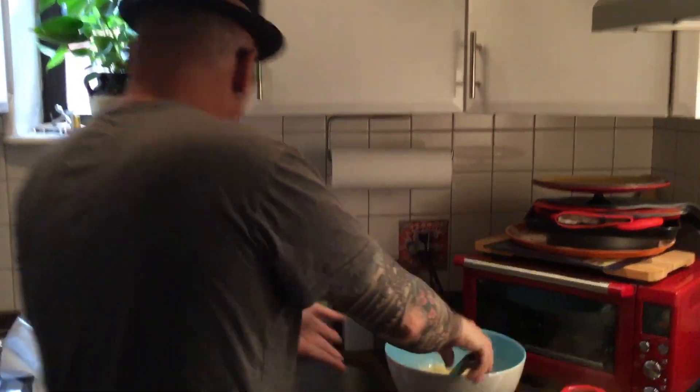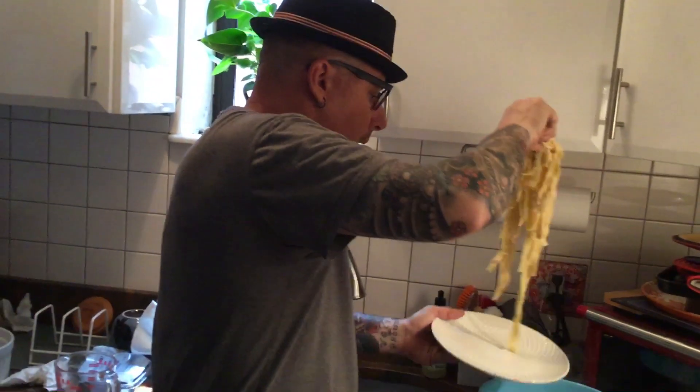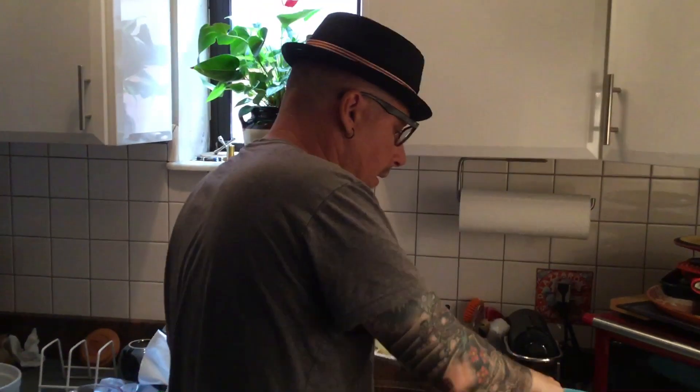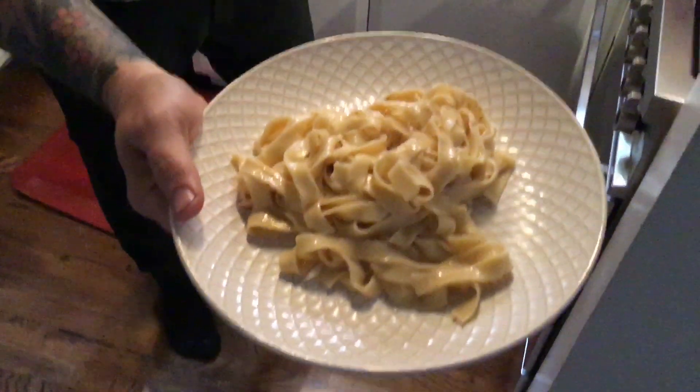There it is. Look at that — nice and creamy. Fettuccine Alfredo. Fresh made. Homemade. No jar. Sprinkle a little of whatever the hell you want on it and it's done. Bye.